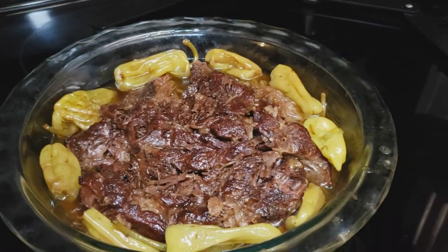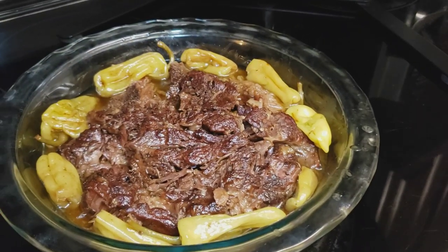This is the finished product — we have the Mississippi Pot Roast at its finest. Today I showed you guys how to make one of the best pot roasts I've ever had. This will turn out delicious as always. I want you guys to go out there and do just like our motto says: let's make the world smile one plate at a time.